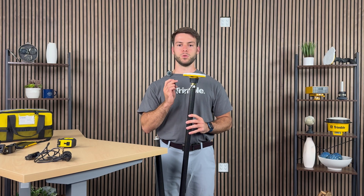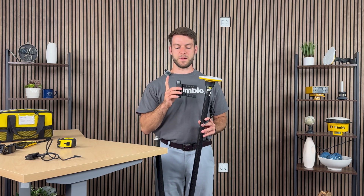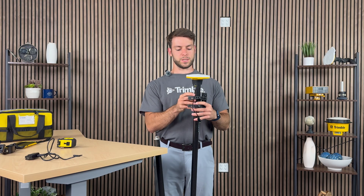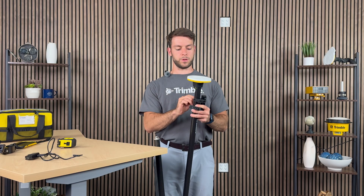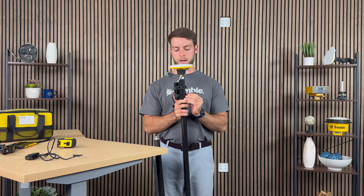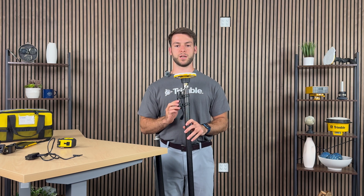The next step is to attach the portable battery so that we can power the DA2. The process is quite straightforward — the same way you would mount the portable battery on its bracket, you will be mounting it onto the GNSS rod. Simply bring it right next to the rod, take the straps, and wrap those around. Once you have it wrapped around, strap it on, then take the other strap and do the same. Just like that, your portable battery is now attached to your carbon fiber GNSS rod.